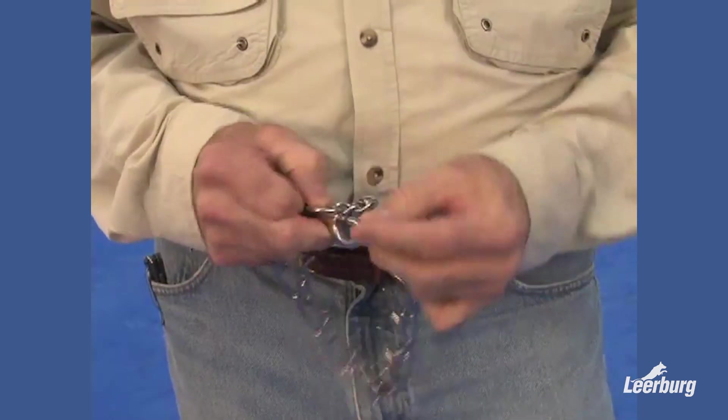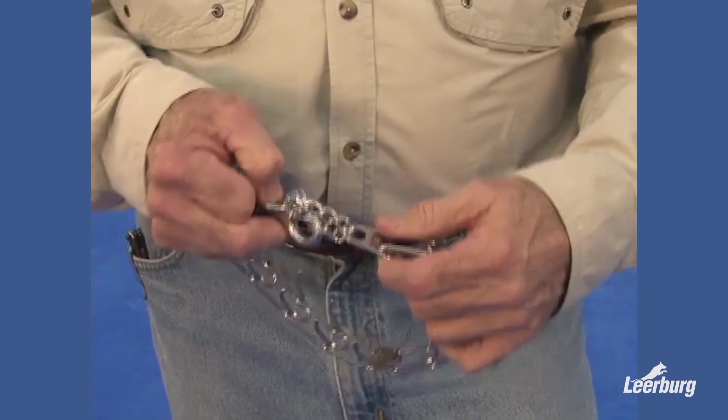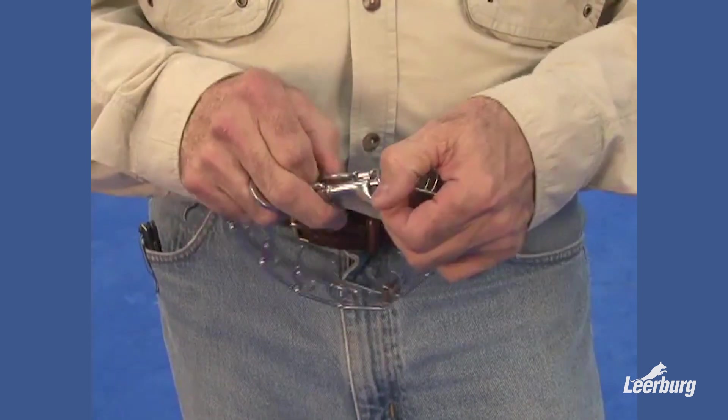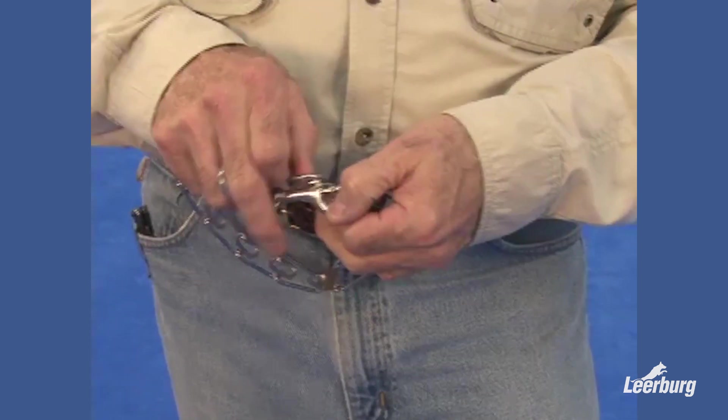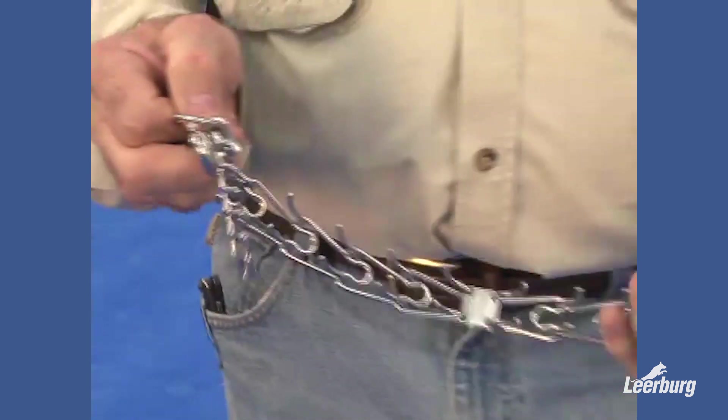So it goes together like this. When things line up against it, it comes apart like that — that quick. And you have a loose dog.